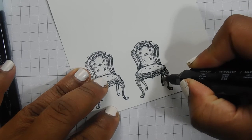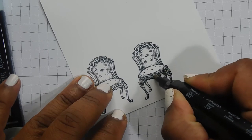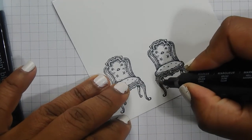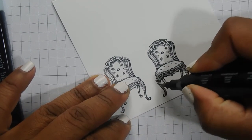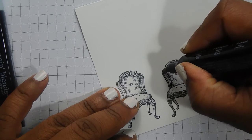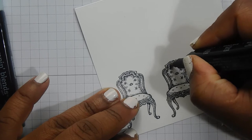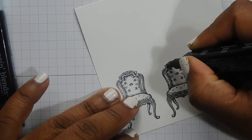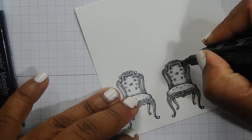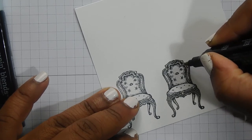This card idea just sort of randomly came to me. I was looking through Pinterest for ideas and it made me think of a king and queen, like a couple. So it could be an engagement, wedding, or anniversary card — from one person in the couple to the other. Which is kind of what this one will end up looking like.